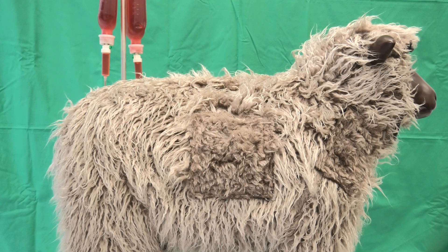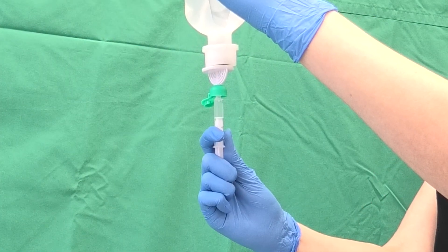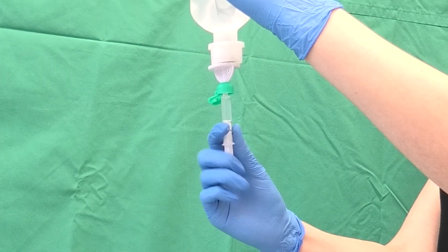First, the area is prepared and the required materials are gathered. The patient should be properly restrained in order to prevent startle reflexes from harming either person or animal. The simulator does not require restraint. The required volume of injection fluid is drawn into an adequate syringe.